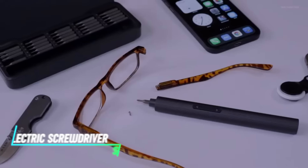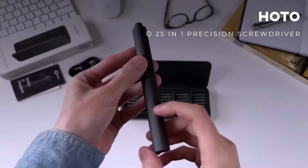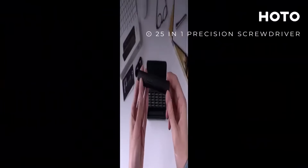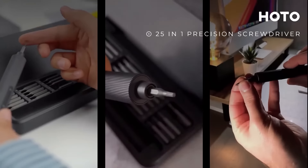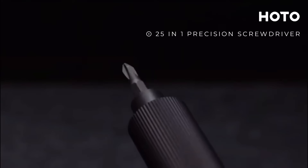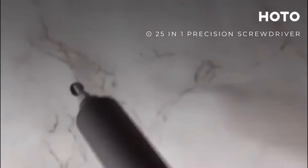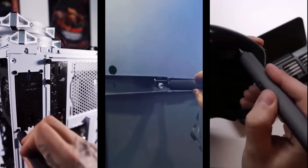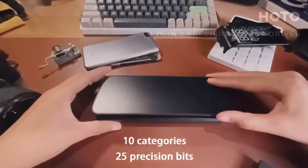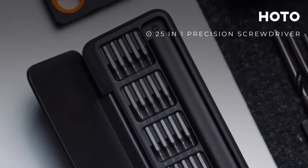Struggling with manually unscrewing small screws? This precision screwdriver set makes it easier. It includes a rechargeable screwdriver handle and various interchangeable bits for different screw types and sizes. The screwdriver handle operates with a button press, allowing you to control the rotation speed and direction. It's designed for precision tasks like assembling electronics or repairing small devices. The set includes a charging cable and a storage case for organized and convenient use.